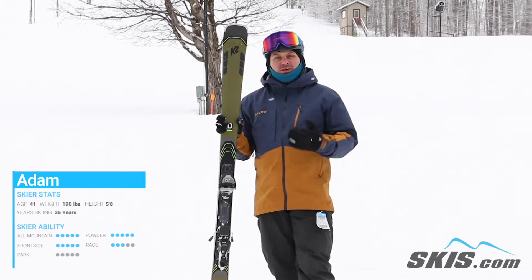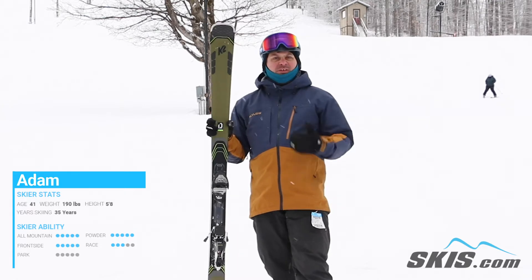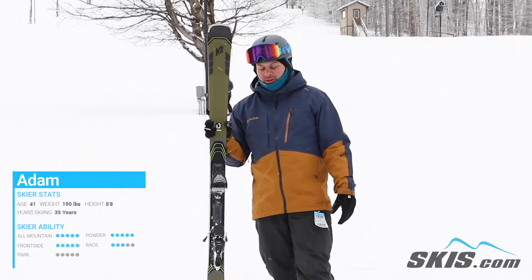Hi, my name is Adam and I just got done skiing the all new K2 Disruption 78Ti. This is a great ski for your advanced level skier who just really wants something to point them and shoot on the front side of the mountain.